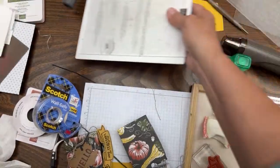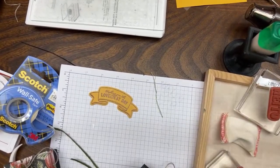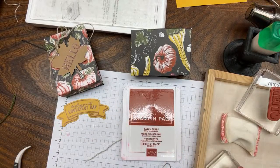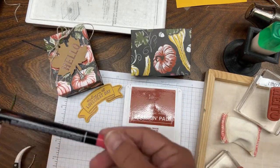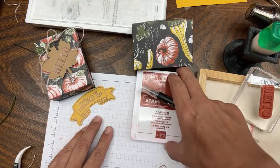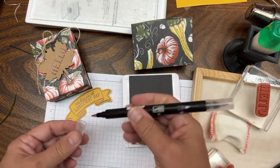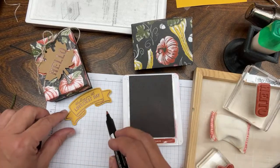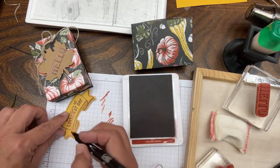That's the only die cutting we're doing, so let's move that out of the way. Now I want to show you a little coloring technique. Take a blender pen and we're going to take this Cajun Craze ink. If I wanted to color this in Cajun Craze using a marker it would get super dark, but a blender pen is a way to color something where it can be really light. We'll be doing the sunflowers next time - that's in part five.